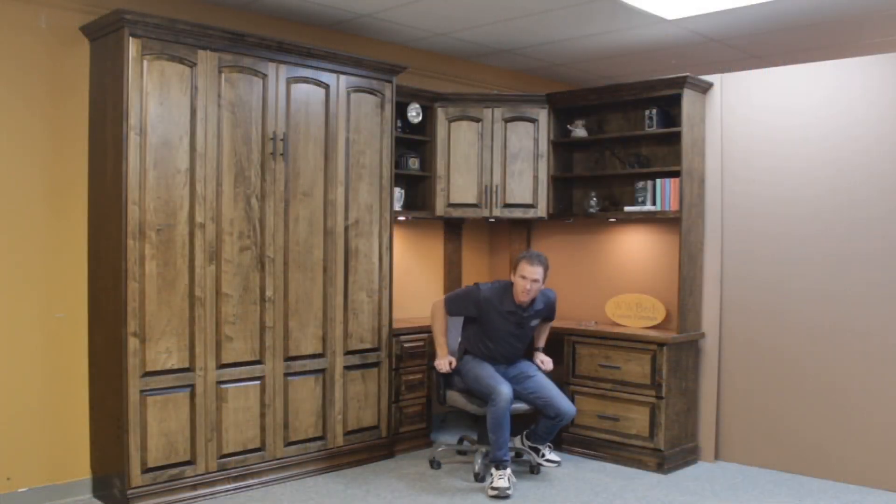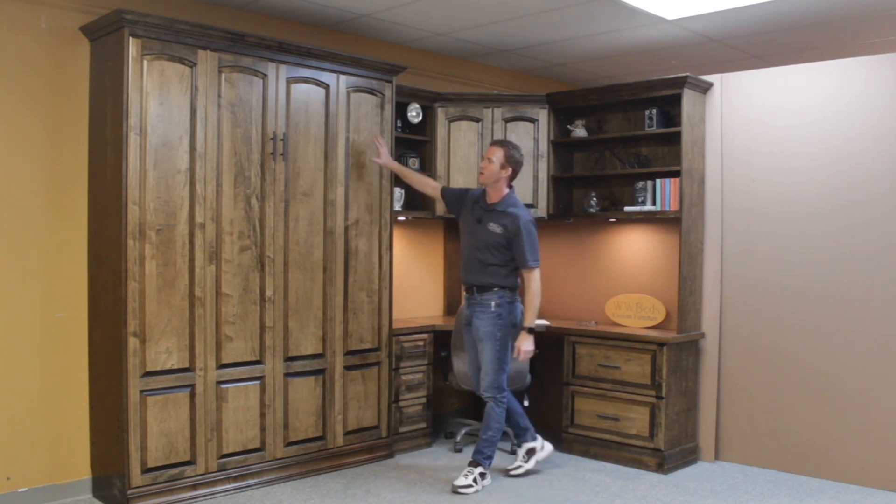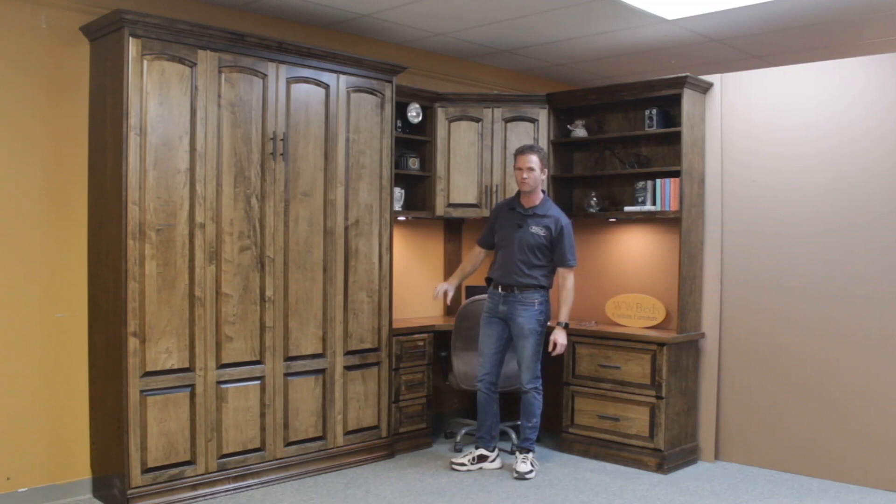I'm Chris with WWBeds Custom Furniture. This is a Murphy bed that we just completed. I call this one the Bullock. The Bullock is characterized by the raised panel face on the front here. We also usually use the standard crown and the standard base.